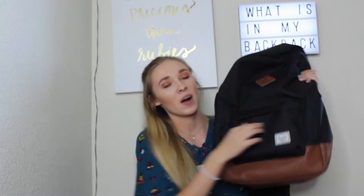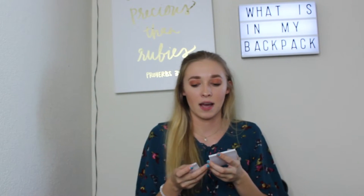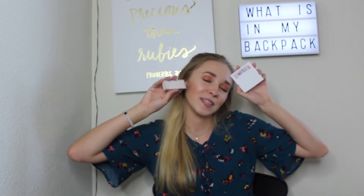We're going to start with the front pocket. First things first, obviously you need some whiteout for all those mistakes — I actually forgot I had this. I also have tons of flashcards because I use them to study all the time; that's my main study method. I also have some cute post-it notes for my textbooks and binders to mark inside them.